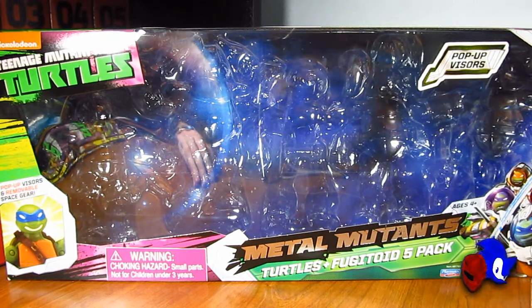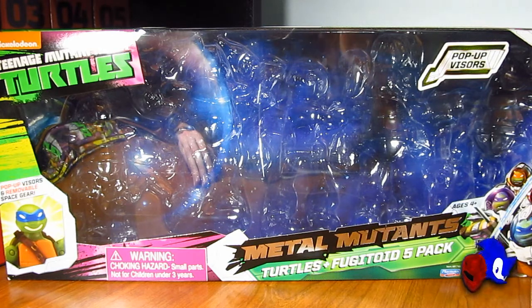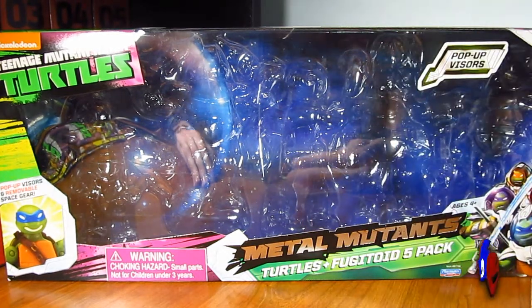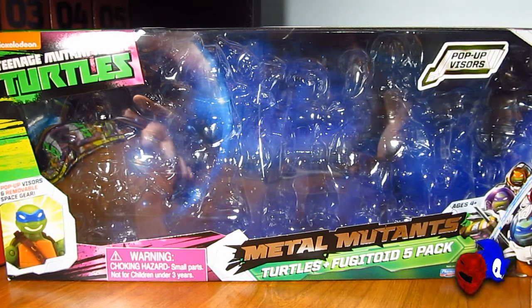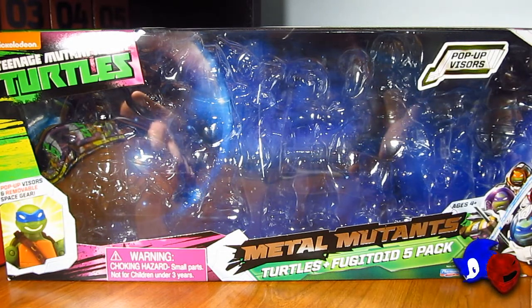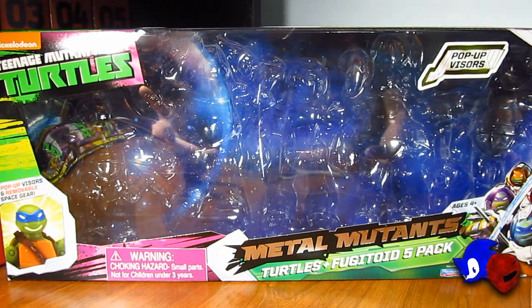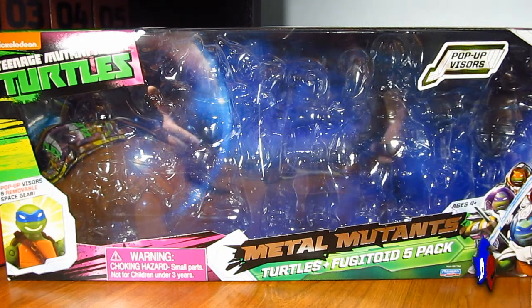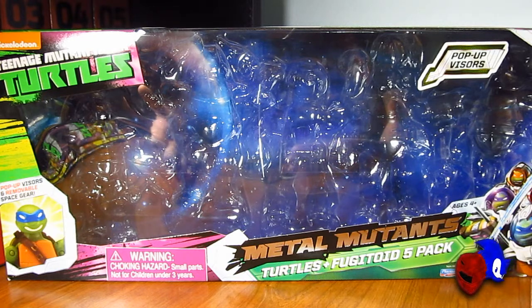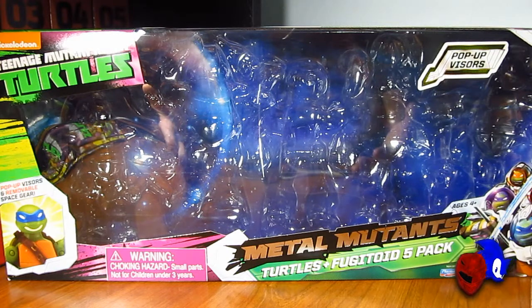This is, as far as I know, an exclusive to Target stores, even though it doesn't mention it anywhere on the packaging — just like the fact that it's from the Dimension X series. I believe that's what it is because that's the only place I could actually find this set. I haven't come across it at Walmart, Toys R Us, Kmart, or any other stores that sell Ninja Turtle figures. So if you're looking for it, your best bet is to check out Target.